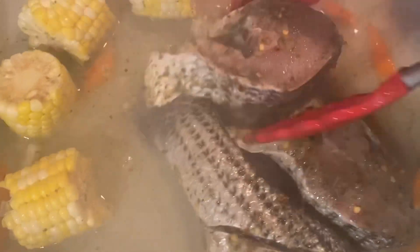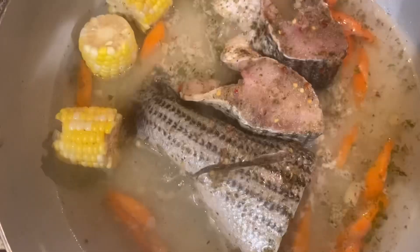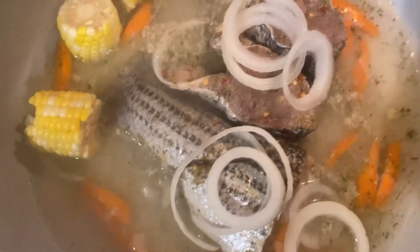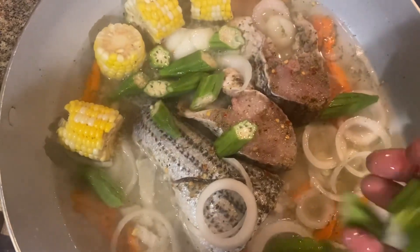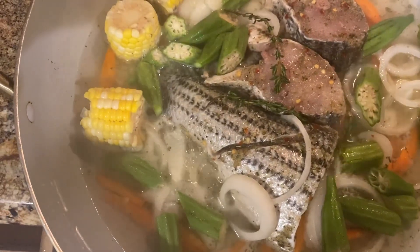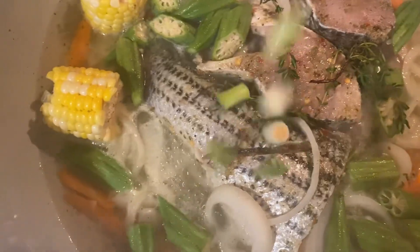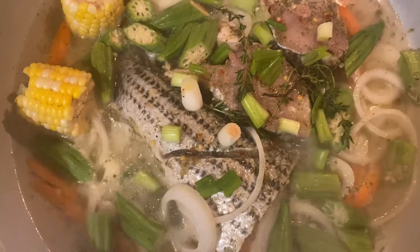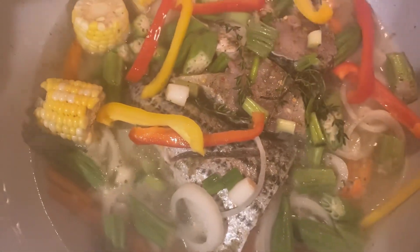These are some thick pieces of fish, so don't worry, they won't break up. I'm adding some onions. Now the okra. Some thyme. Some scallion.